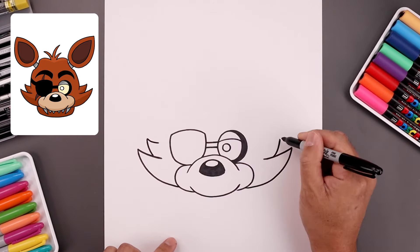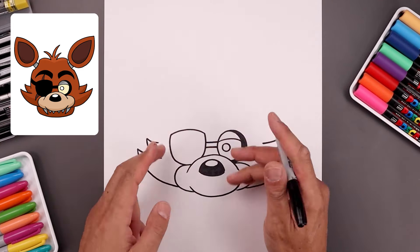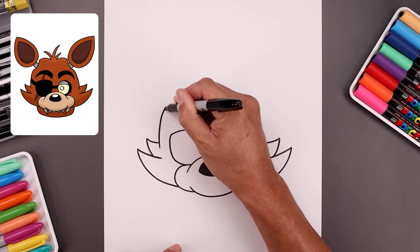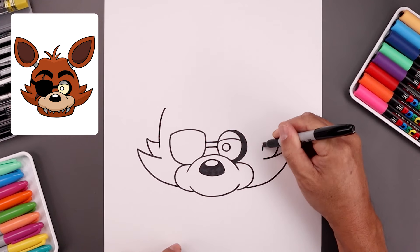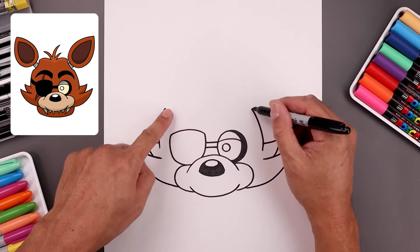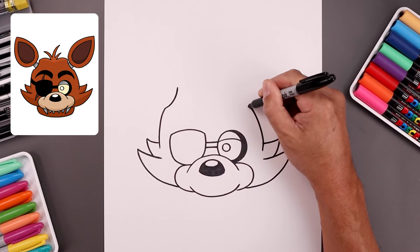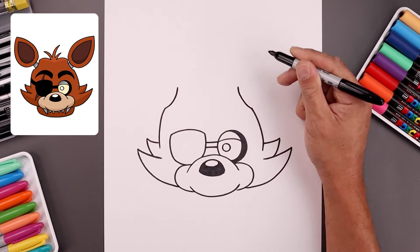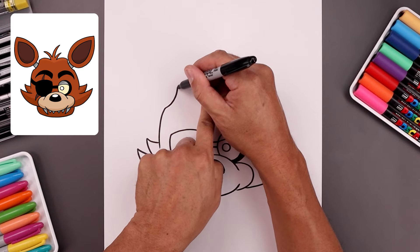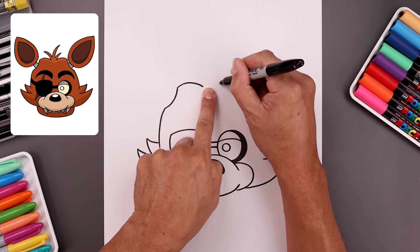Bend this down and then in towards the side of the head. Let's round up the side of the head — starting over on the left, we're going to step down, go up and then bend that in. Let's add a socket for the ears on the left, bend this in and then up. Now I'm going to add two bumps along the top of the head, leaving a gap in the center — starting on the left, going up and then down, and do the same thing on the right.